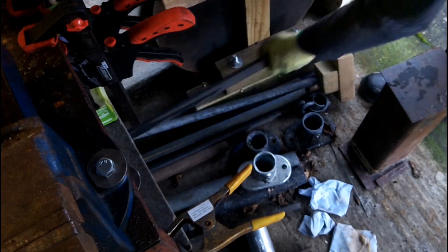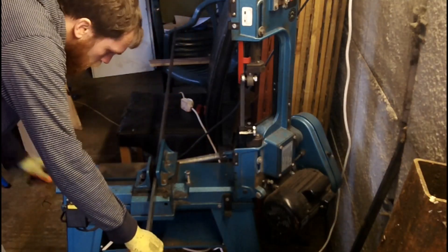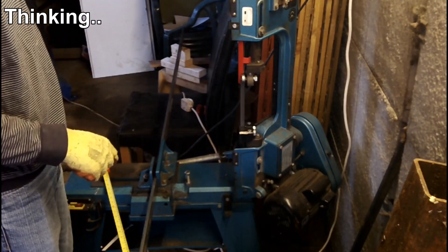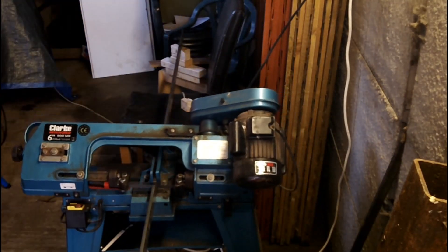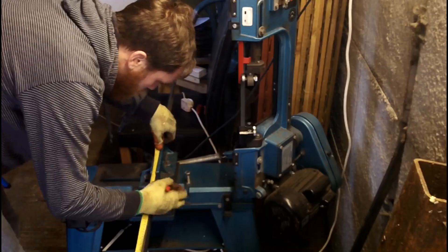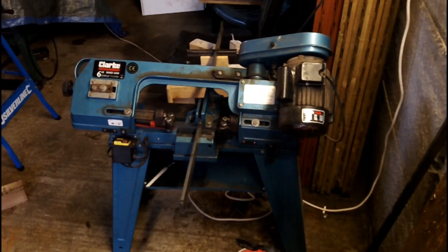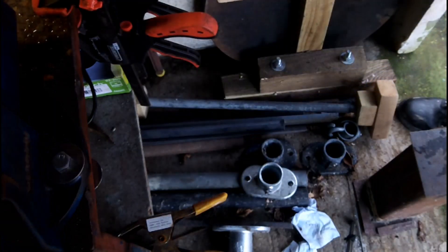I've got this length of 40x10mm mild steel, which should actually make most of it. I'll stick the remaining material back in the pile, because who knows, maybe it'll be useful later.